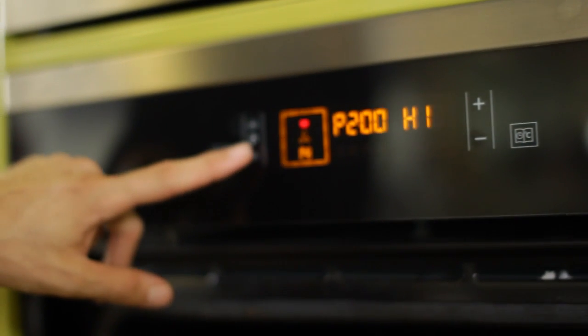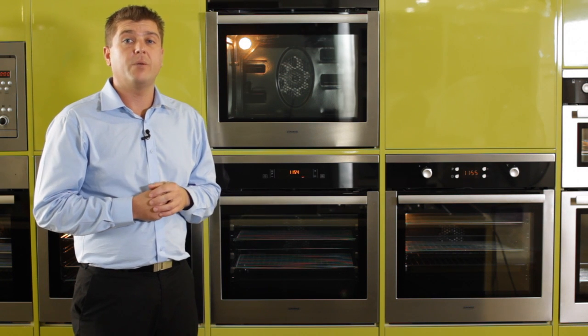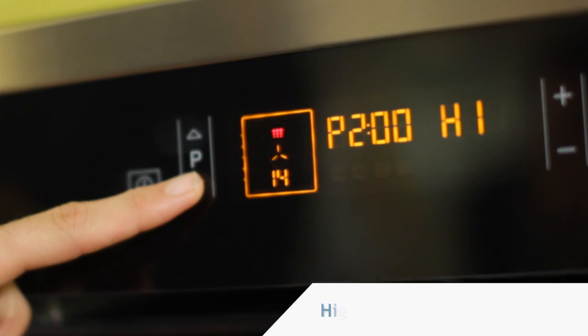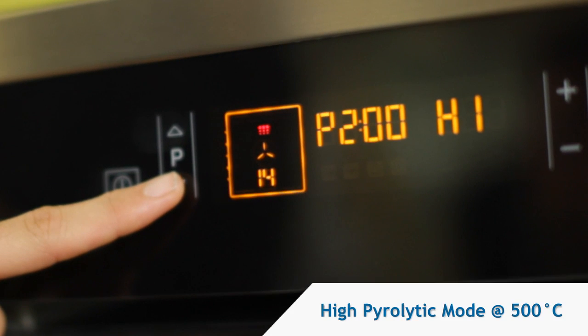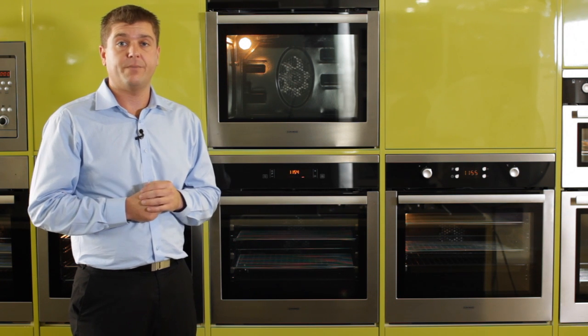The economy pyro mode should be used when your oven's dirty, but not at its worst. The economy pyro mode will take around about an hour and a half to do. If the oven is at its worst, we do recommend that you use the high pyrolytic mode. This takes two hours to do and your oven will be 100% clean.